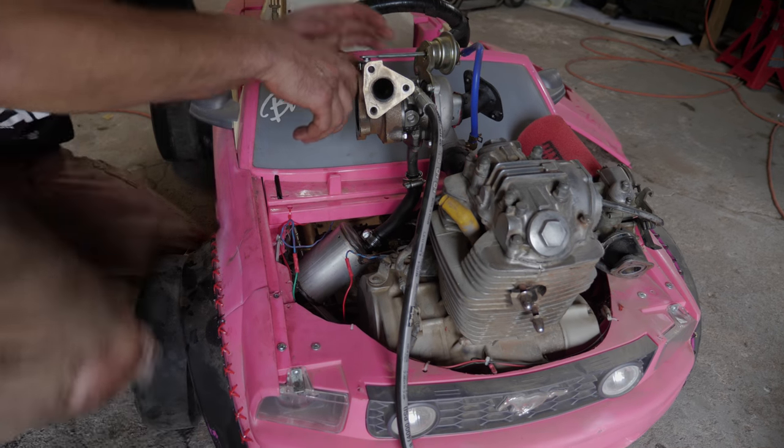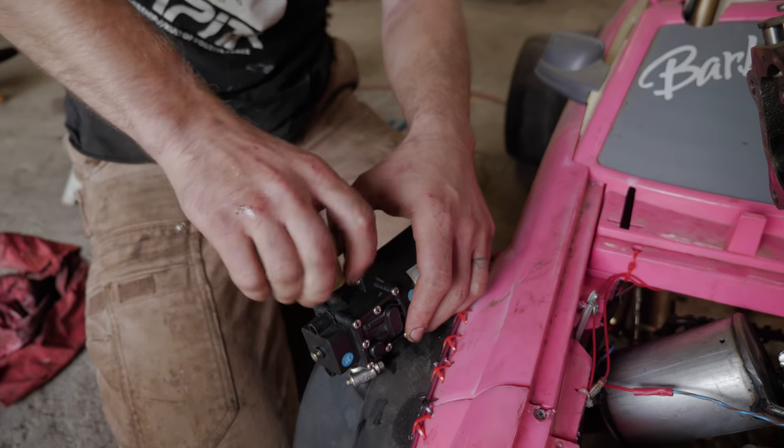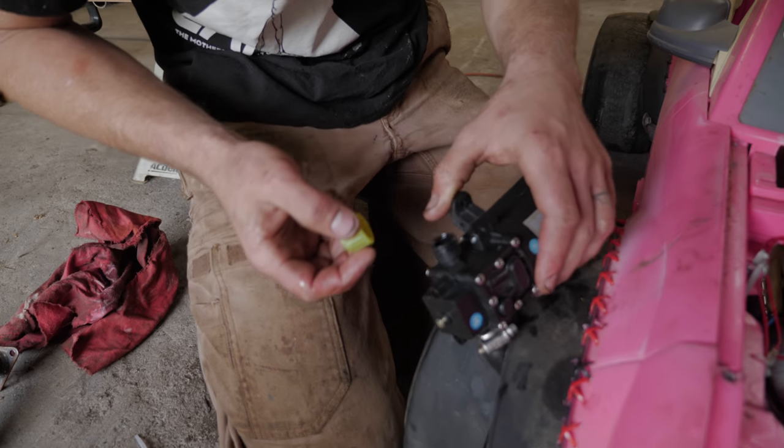That sounded like something exploding. There's our point of failure — it's a 100 PSI pump with the 2-cent attachment. Yeah, apparently.